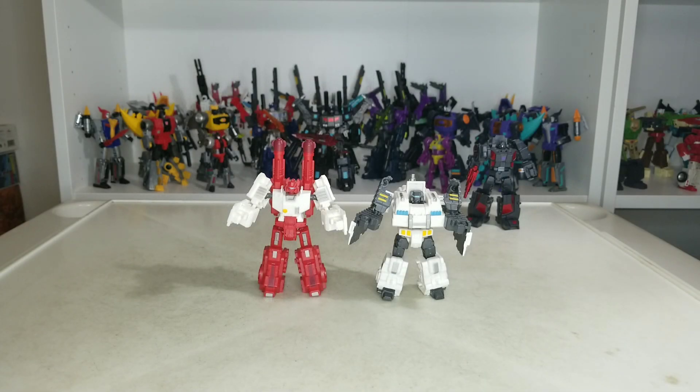Hey, what's up YouTube, it's Mauricio here with another review. Today we're going to be looking at Iron Factory IF-EX-02 Torrents and Manacle, also known as Six Shot and Slammer. Before we get to the review, let's look at the accessories.